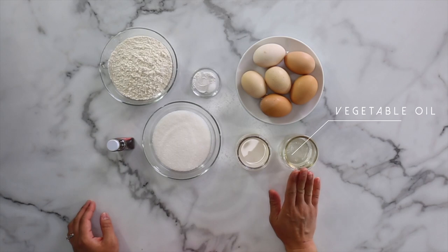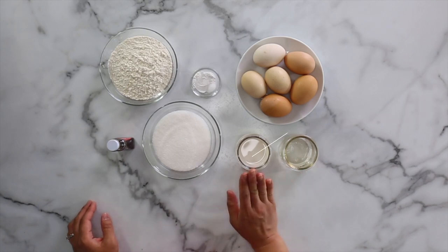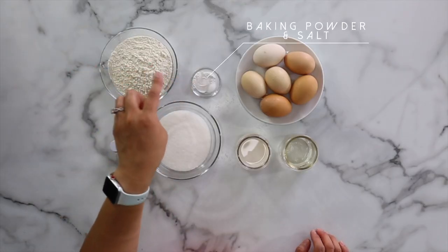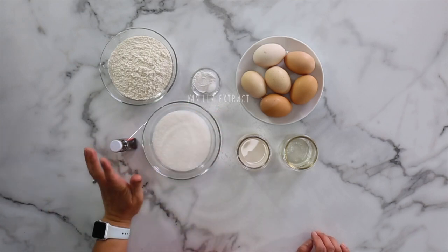For this recipe, you will need eggs, a little bit of vegetable oil, a little bit of milk — you can use any kind of milk: whole milk, skim milk, I'm using almond milk today — and sugar, cake flour, baking powder, a little bit of salt, and vanilla extract.